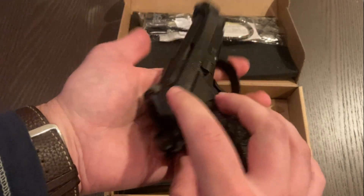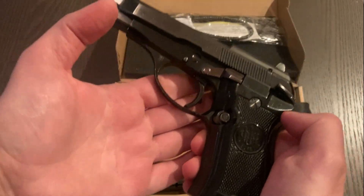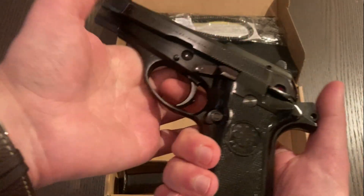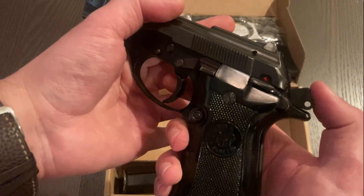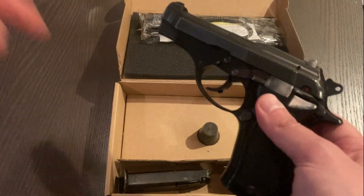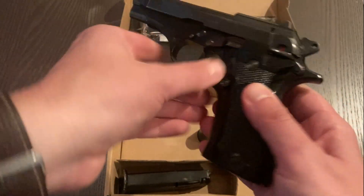The safety does not function as any sort of decocker. It does allow the pistol to be carried cocked and locked. Later iterations of the design incorporate a decocker, but from what I understand those cannot be carried cocked and locked. So if you're going to carry with a loaded chamber and decock, you would have to lower the hammer manually — some people get nervous about that, so observe all your usual safety rules.